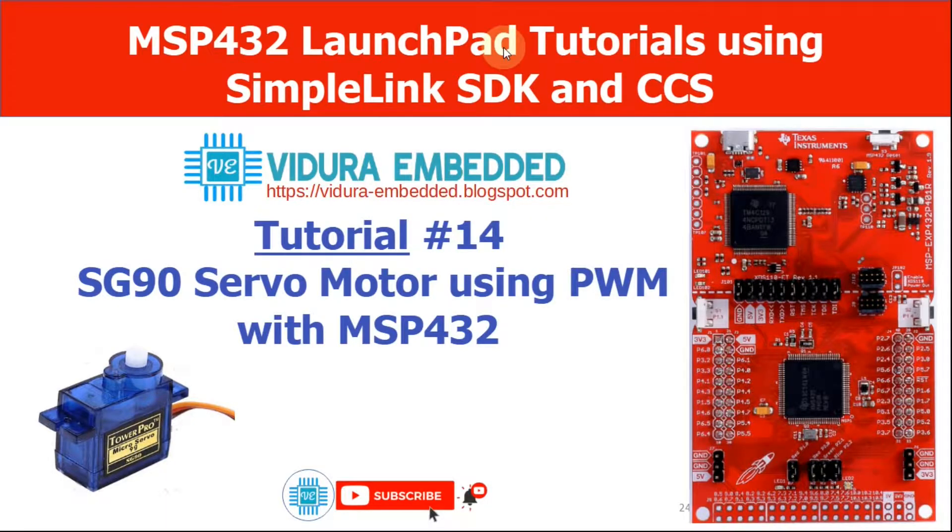Hello and welcome to the Vidraya Embraer channel. In this tutorial I am going to show you how we can interface the SG90 servo motor using PWM with the MSP432. So let's get started.